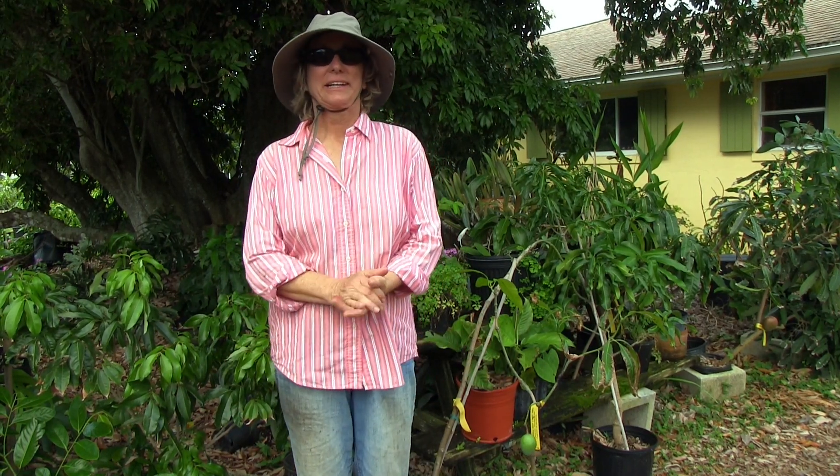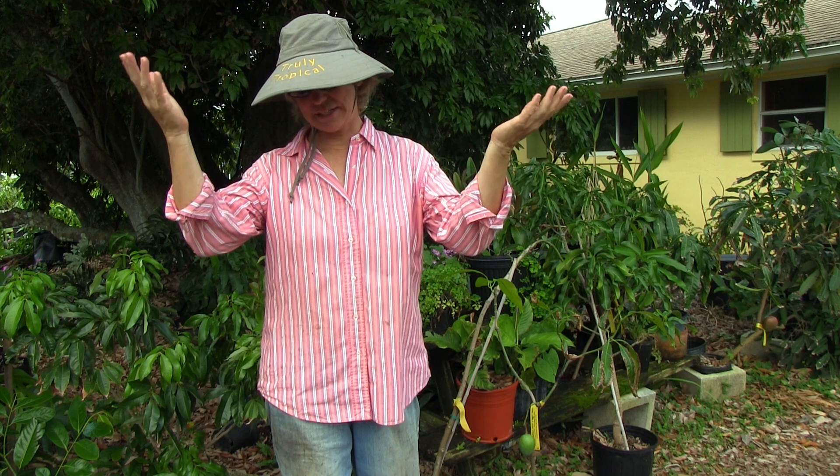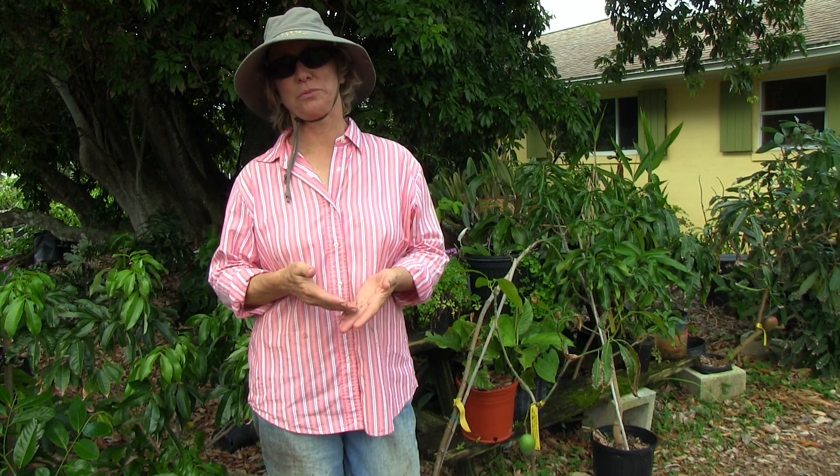Good Monday morning. Today I'm going to talk about what to do with young trees that are producing fruit. The tree makes energy through sunlight and the nutrients it gets, and all that energy can go to growing the tree or growing the fruit. Especially for young trees, they don't do both.